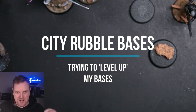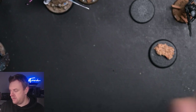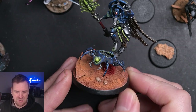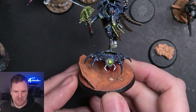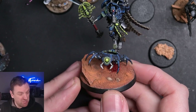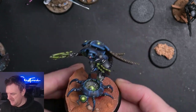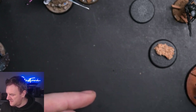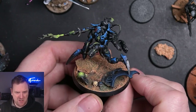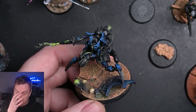Hello everybody, welcome to the latest video. We're going to be talking bases today, and I've got to get this out of the way straight away - my bases. I've never really been very happy with my bases, I've always thought they've been a little bit substandard. This is kind of where my Necrons ended up a little while ago - it's not bad but it's not great. They've moved on a little bit since then to something like this, which is a little bit more variation.